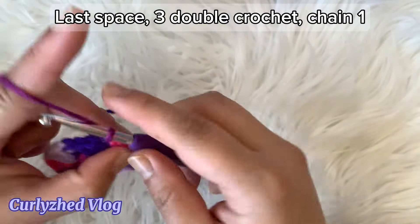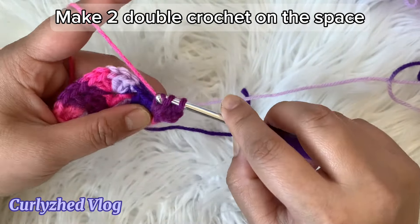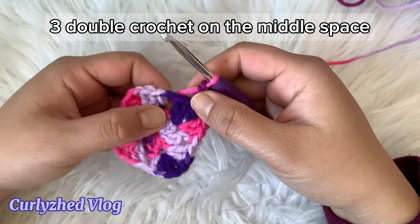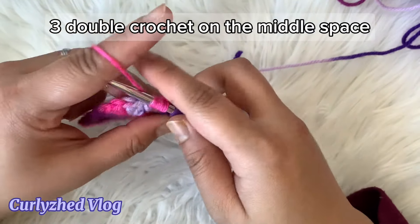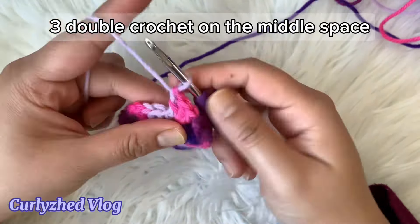For the next row, chain three and then on the space make two double crochet. On the next space which is in the middle, place three double crochet only. On the next space which is on the corner, make three double crochet, chain one, and three double crochet.